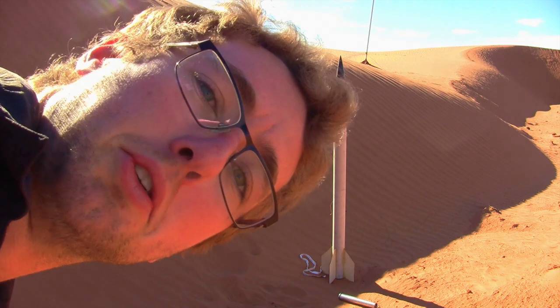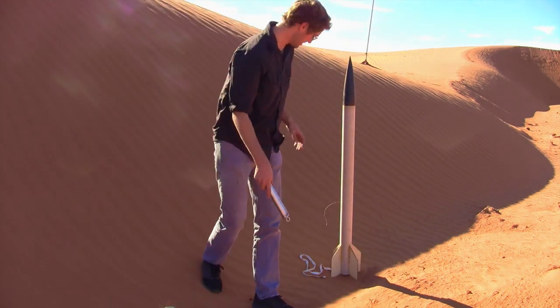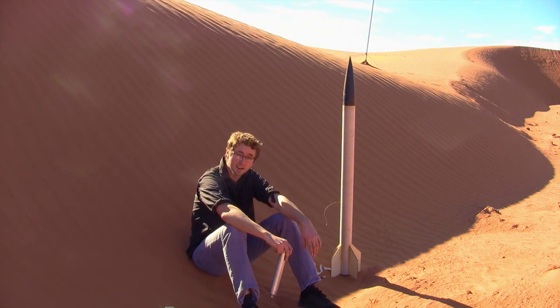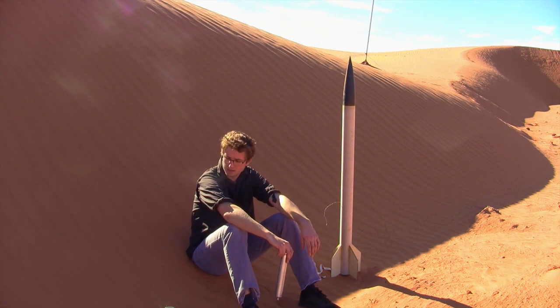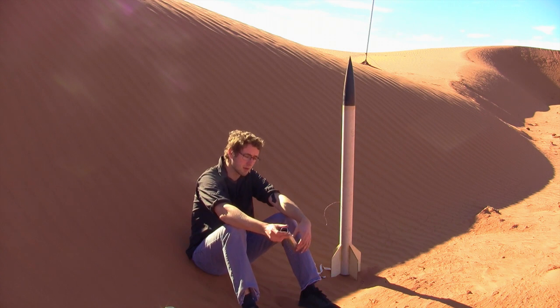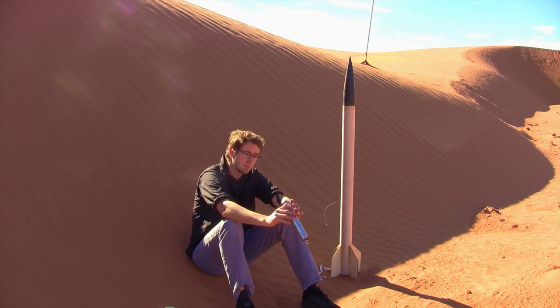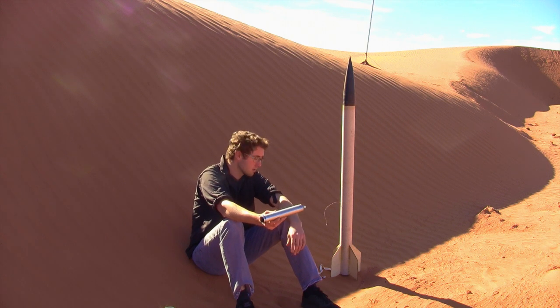That's a pretty cool shot. We're just about ready to go. You probably can't see my head, huh? Okay. It's actually really nice right here. So we're just about ready to go. This is the motor — it's completely assembled. We just have to install it in the rocket.